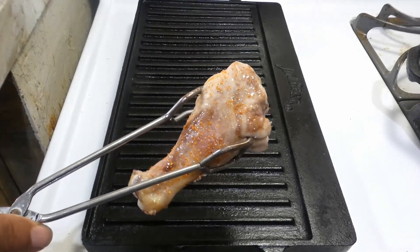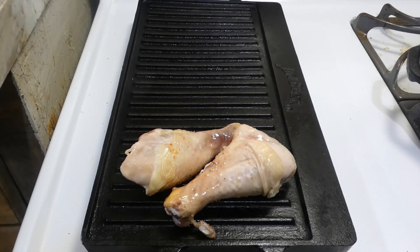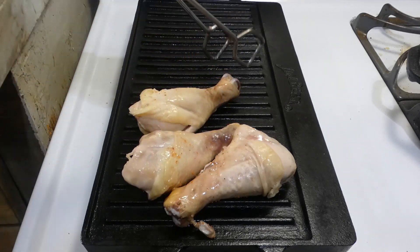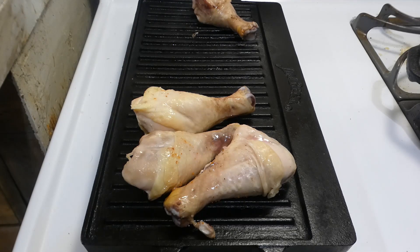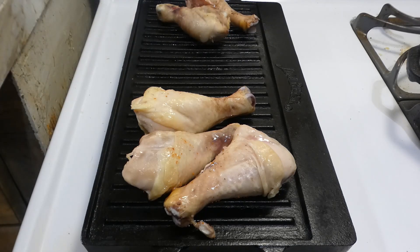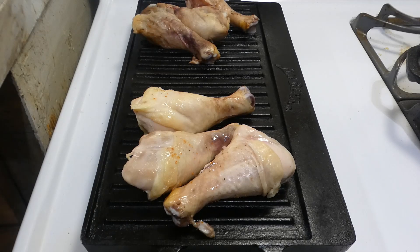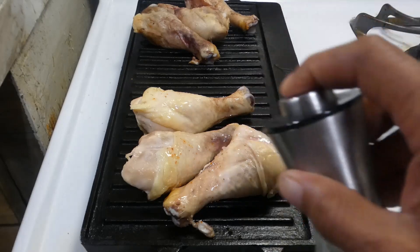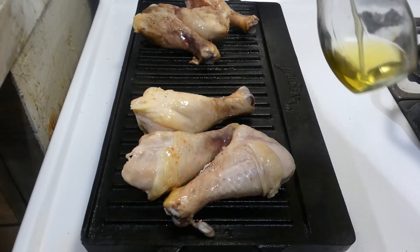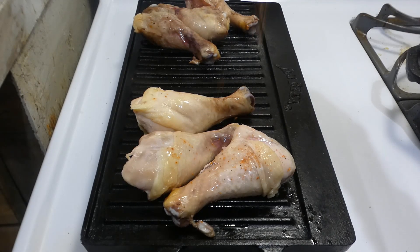Now it's time to get them on that griddle. We're putting them season side down, y'all — season side down — because we got to season both sides. Now that we got all our legs on our grill, we're going to go ahead and hit this side with a little bit of that olive oil. The olive oil is going to help that rub adhere and integrate itself into that thing. Now let's go ahead and hit that rub on this side.